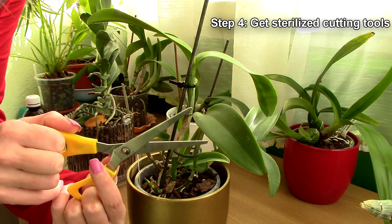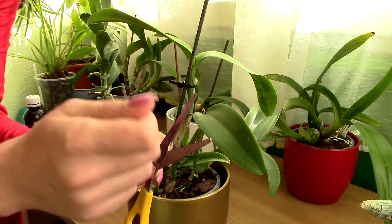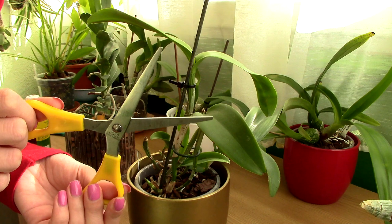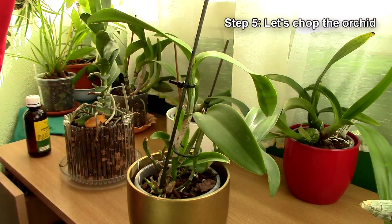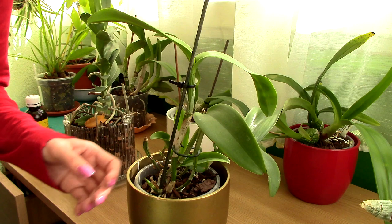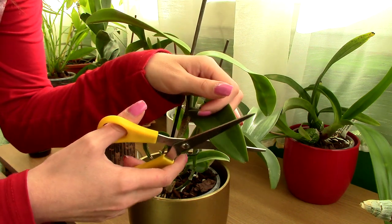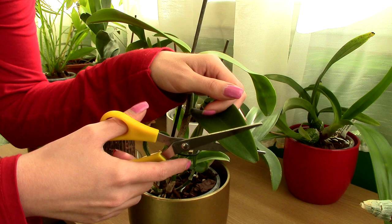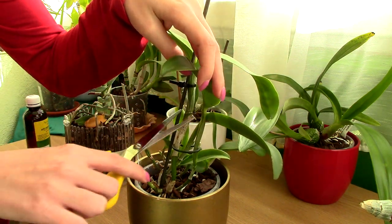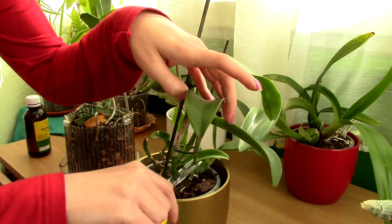Step four: get sharp scissors and sterilize them. You can sterilize with bleach, alcohol, or even by flaming. The main idea is that if you've used those scissors with other plants, sterilize them as best you can. Step five: it's time to chop your orchid. Whatever surface has black patches needs to go. If you have a black patch on a leaf tip, cut the tip. Don't cut in the middle of the blackened area — cut well below it into healthy tissue. If a whole leaf is blackened, cut from the pseudobulb a little lower. If a pseudobulb is blackened, you can cut it from the middle depending on how much is infected.